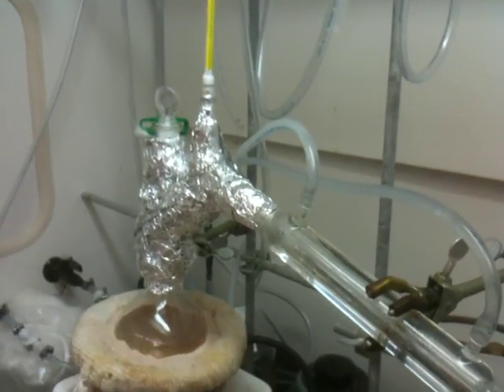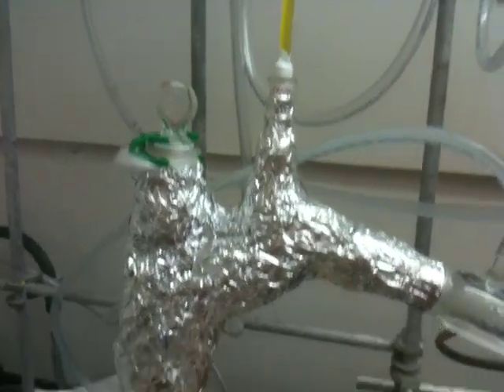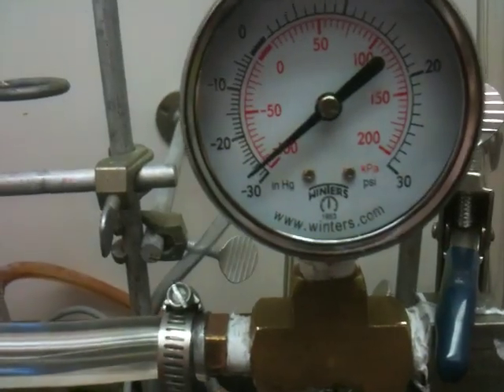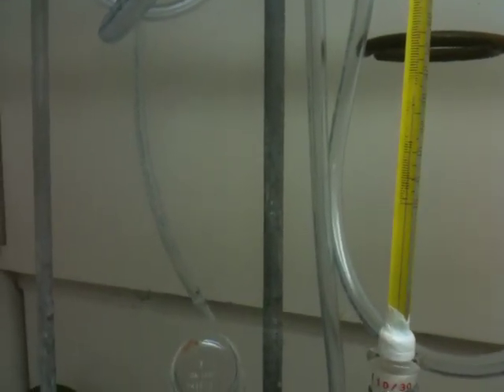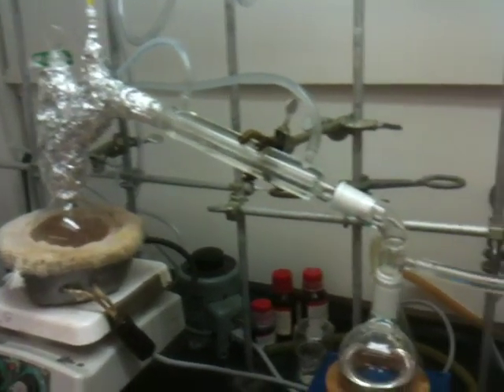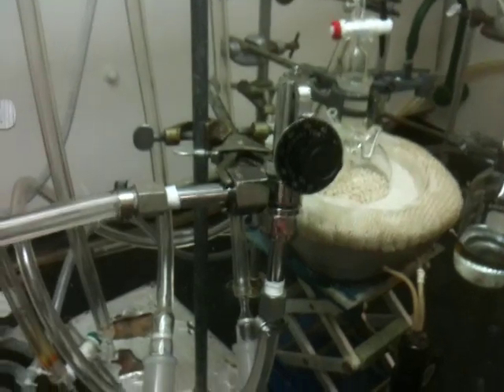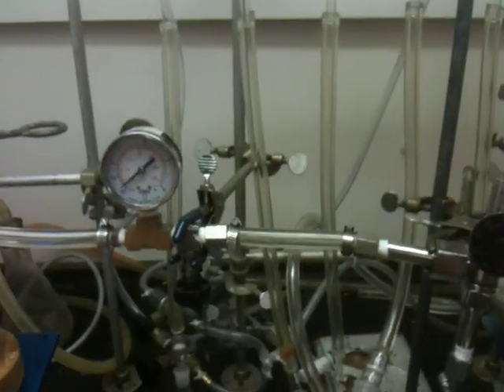This is again very similar to distillation of diethylene glycol, but I want to show you that modification I've done to the setup. Right now the pressure is at minus 28 inches of mercury and the temperature is at 35°C. I hope this was useful for you guys, and I would be happy to answer any of your questions — leave me a comment or message. Have a great day. Thank you.